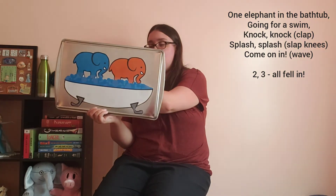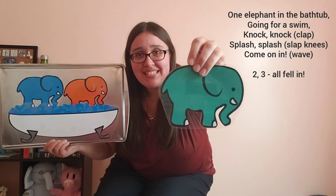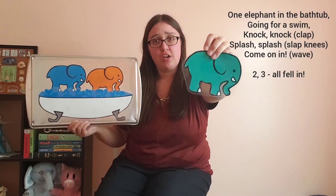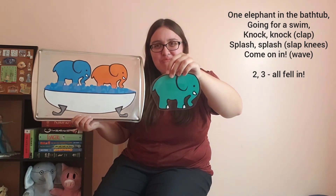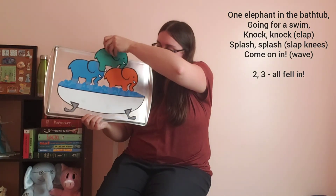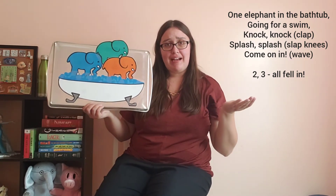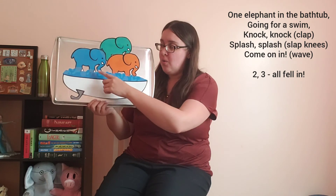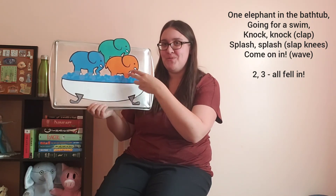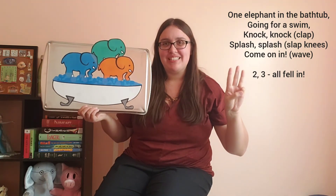Let's see who we have next. We have another friend who came to visit. What color is our third elephant? That's right — our third elephant is green! How many elephants do we have in the bathtub now? One, two, three! We have three elephants in the bathtub.